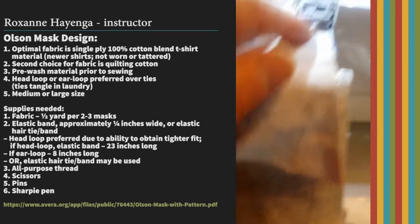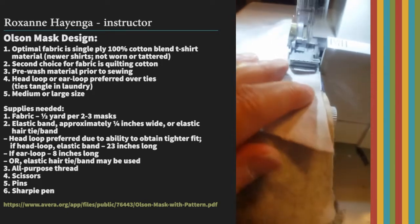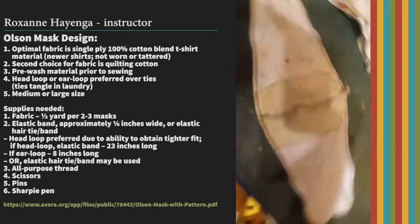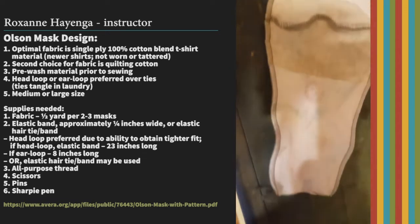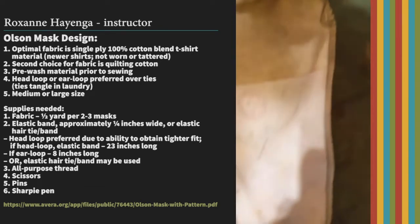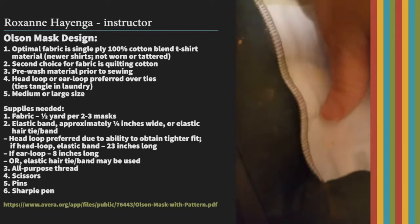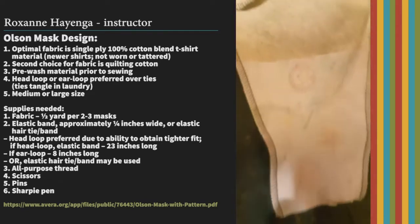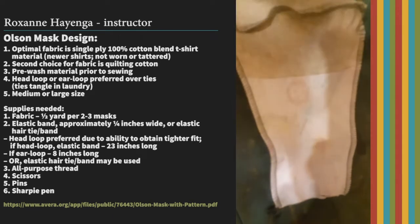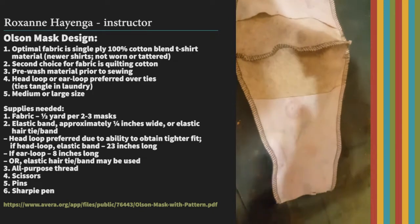So now you're just going to serge — again doing the top and the bottom. When you're serging, cut just a little bit off; that just makes a nicer stitch. Now you can see we've serged along the edges both top and bottom. On the ends I did not do any stitching — the pattern tells you to do this, but I think it's so much easier to turn the mask inside out from here.